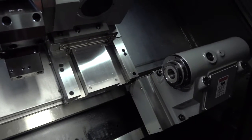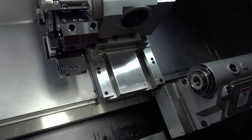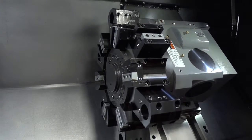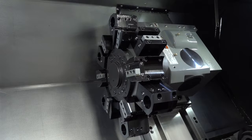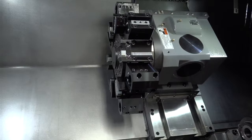You can also see the box guideways in this shot — we'll come back to that because it explains how they get the rigidity when turning. This is a 12 station turret, a heavy duty turret, with no compromise in build — the same as the box guideway construction.